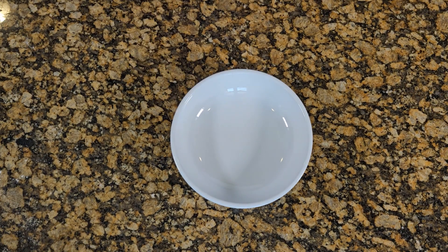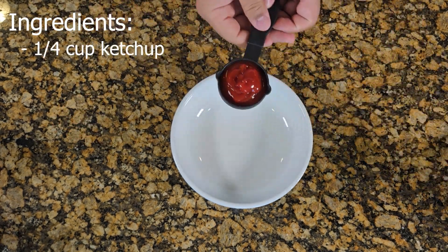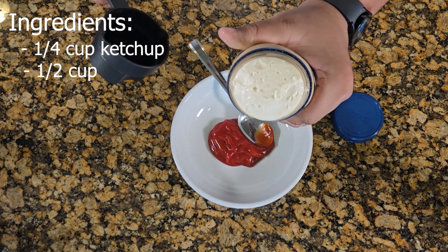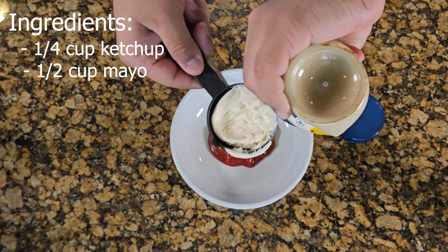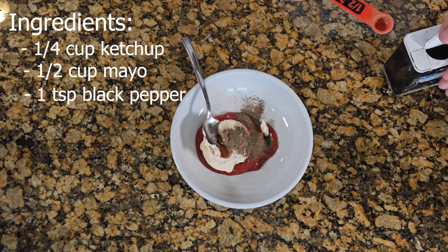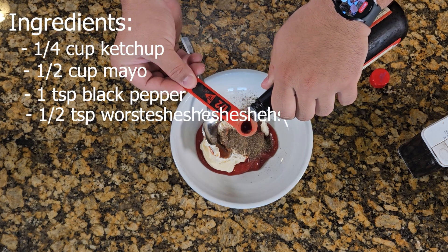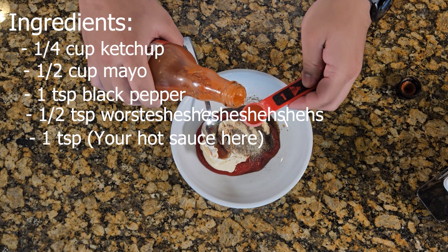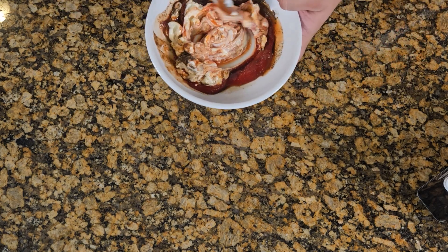Now let me show you how to make a little bit of that sauce. First get yourself one fourth cup of ketchup, half cup of mayonnaise — ooh, that technique, finesse. Then one teaspoon of black pepper, some garlic salt, half teaspoon of Worcestershire, and then one teaspoon of your favorite hot sauce. Mine's Texas Pete.